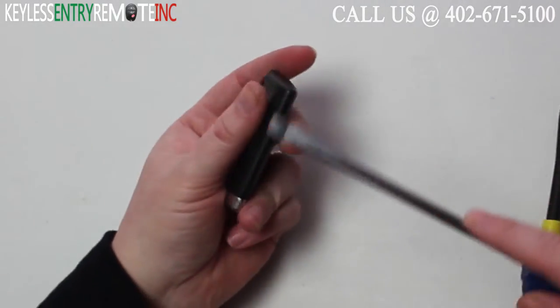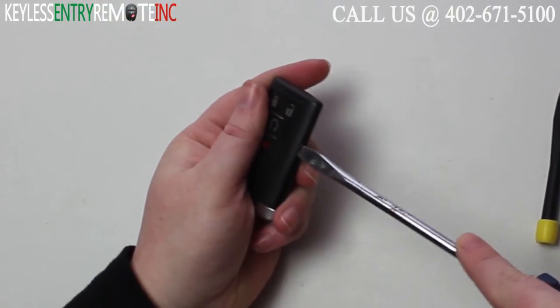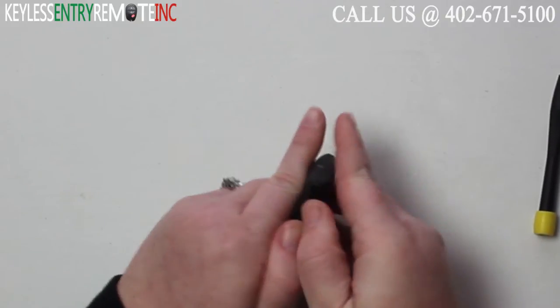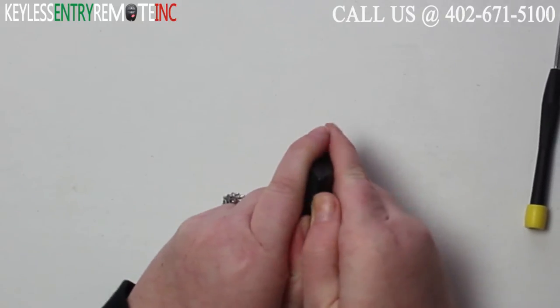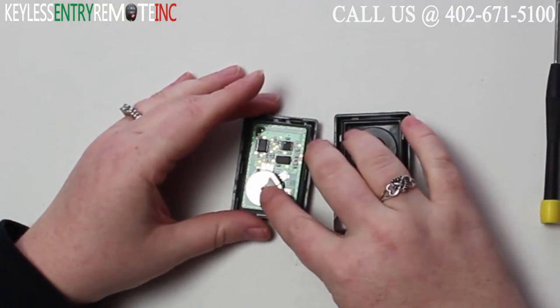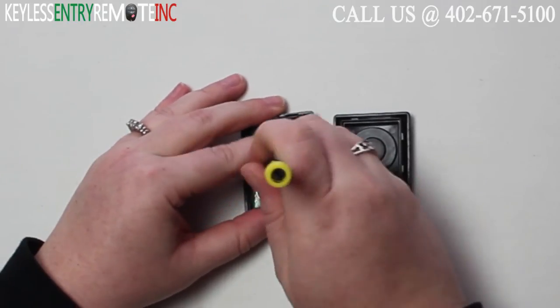To open this key fob, all you will need is a screwdriver. Simply insert the screwdriver in the notch at the side of the key fob and twist. Once you have the key fob open, you'll see the battery is located here. You may need to use a smaller screwdriver to help get that old battery out.